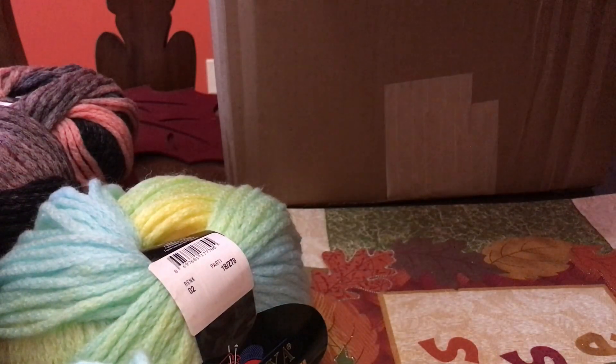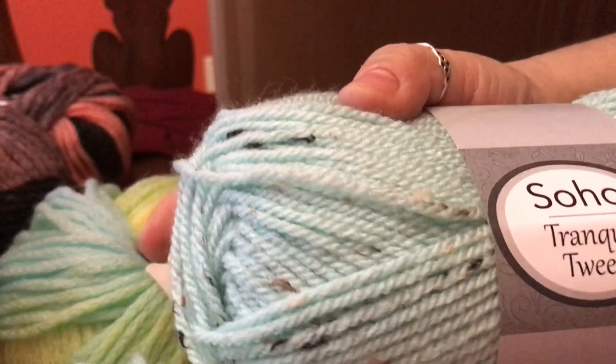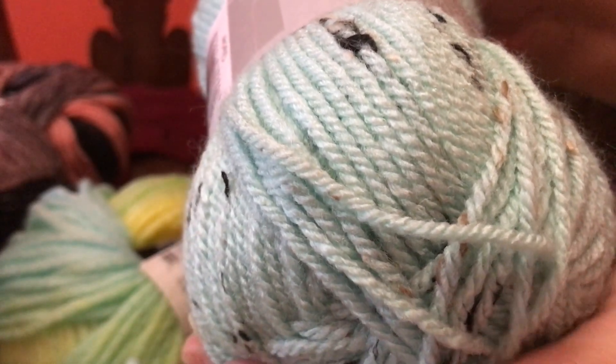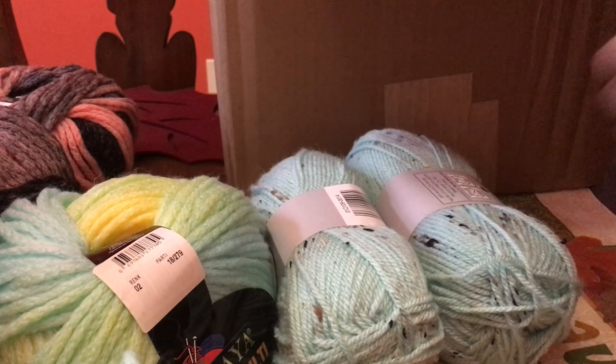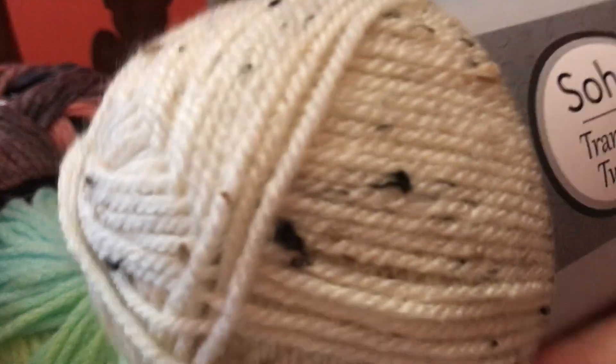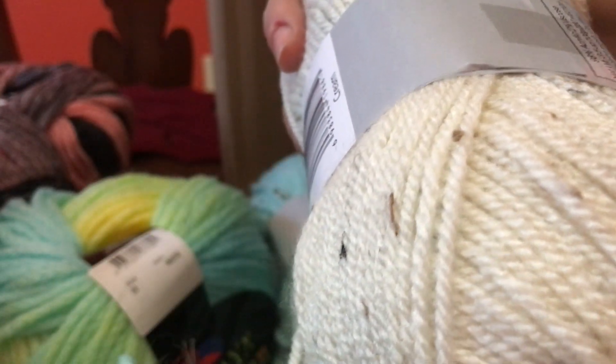Okay, and the next I got is the Soho Tranquil Tweed. I love it — it's like a greenish, turquoise color. It is 98% acrylic and 2% viscose, a 3.5 ounce, number 4 weight yarn. And I think I got another set of the same brand — Soho, same thing, 98% acrylic and 2% viscose. I'm looking for the name... oh, cream. This one's called Cream.